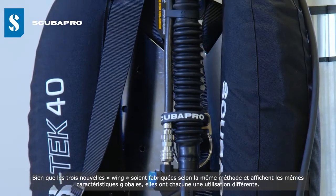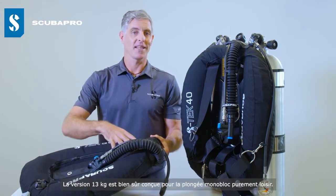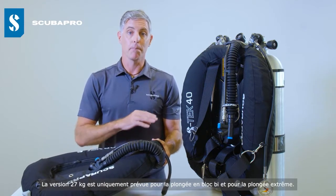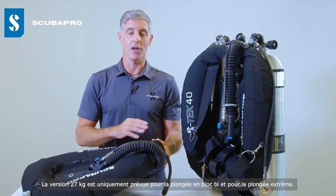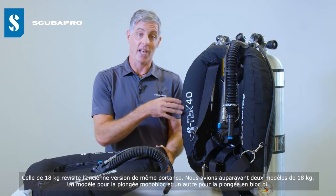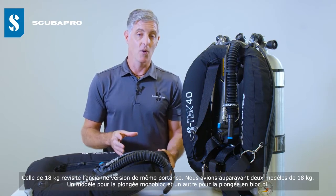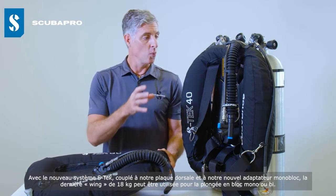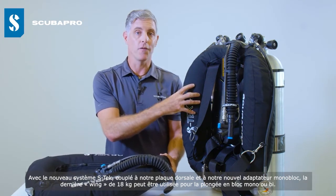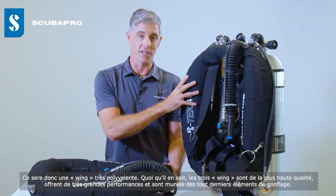While all three wings share the same construction and general features, each has a different purpose. The 30-pound is for single tank, purely recreational diving. The 60-pound is for heavy twin sets and extreme diving only. The 40-pound is a new take — in the past we had two separate 40-pound wings, one for single and one for twin tank diving. With the new S-Tech system, used with our backplate and new single tank adapter, the 40-pound wing works for both single and twin tank diving, making it a very versatile wing.